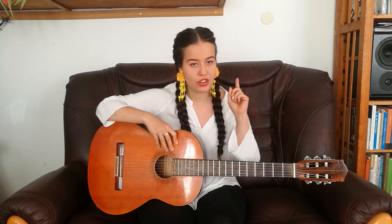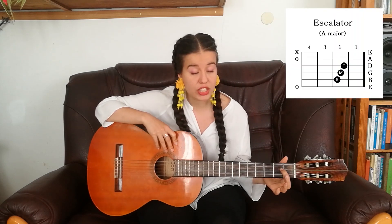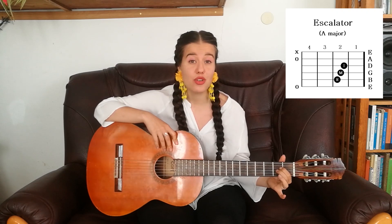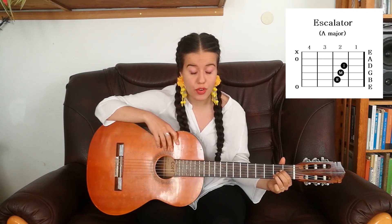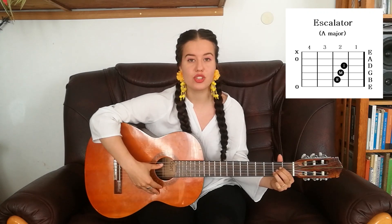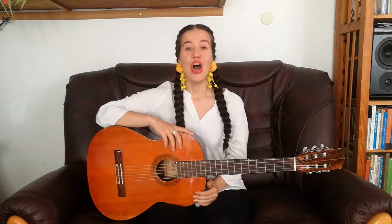Phoebe doesn't know the actual names of the chords so she makes up names for them based on how they look, and since we're playing her songs we're gonna do that too. So let's start with Escalator — we already know this one, but as a quick reminder: put your index finger on the D string on the 2nd fret, your middle finger on the G string on the 2nd fret, and your ring finger on the B string on the 2nd fret.